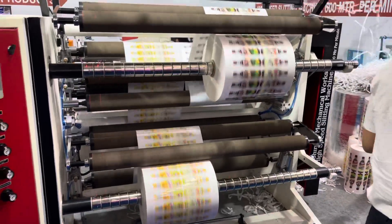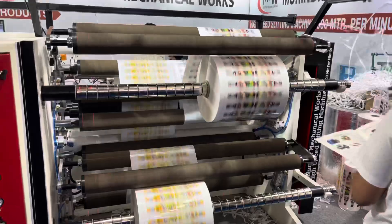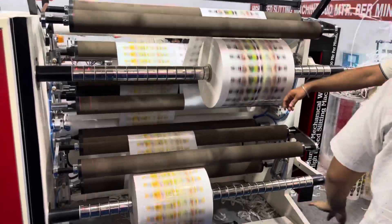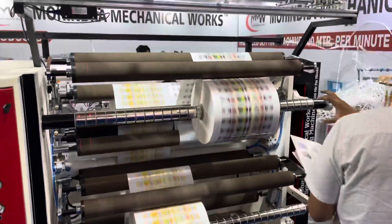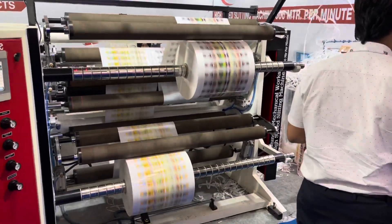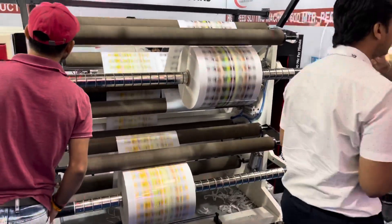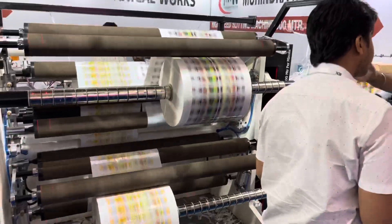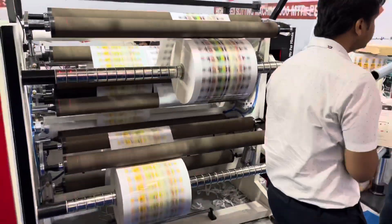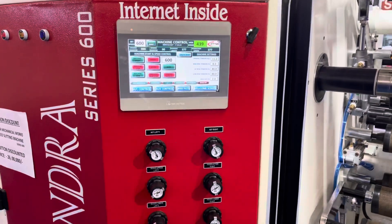Incorporated at the machine for maximum accuracy, an ultrasonic sensor based unwind tension control system with six caliper imported pneumatic brake is provided. With suitable mechanical transmission, a heavy-duty multiple bearing supported rewind friction shaft is provided for easy and fast changeover. Pneumatic auto shaft locking and shaft support system is also provided for easy takeout of slitted roll.